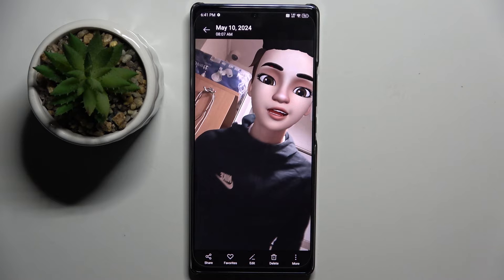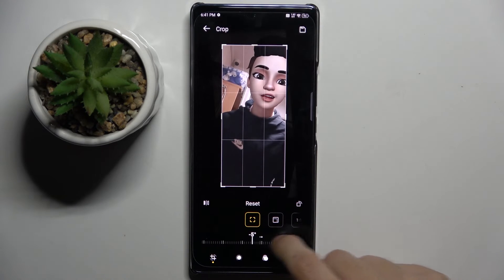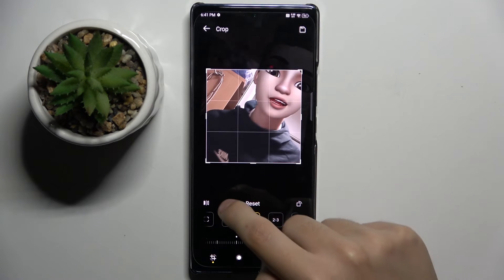Now we have to click on the edit icon at the bottom, and as you can see, here we can crop the photo and rotate it as we want.